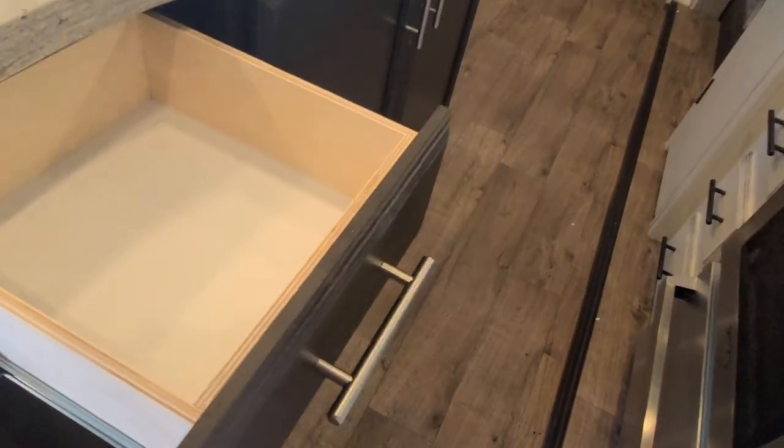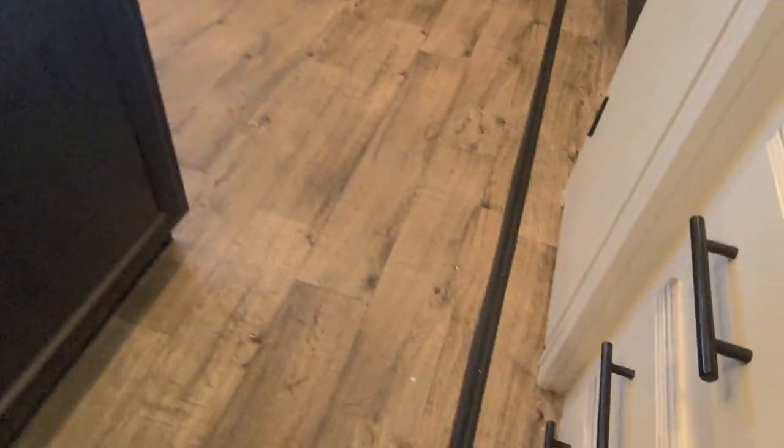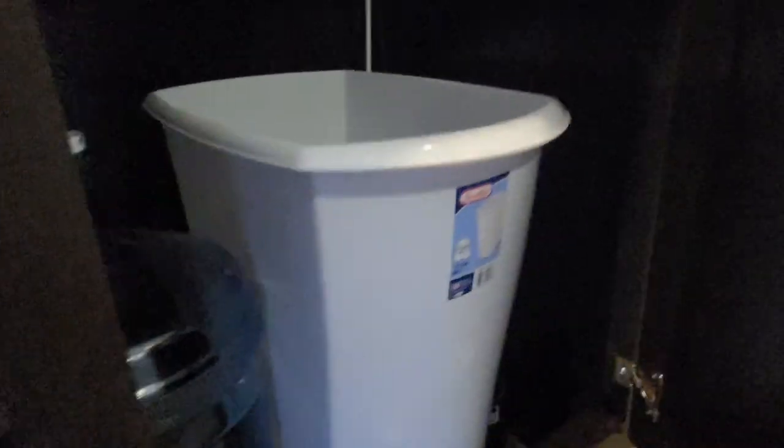All drawers are soft-close and all 50-pound holders. There is quite a bit of storage — the tank here, along with that five-gallon jug I was talking about, would be stored under there. There is also a place for a trash can, so you don't have to have a trash can sitting outside like most trailers — it's really nice.